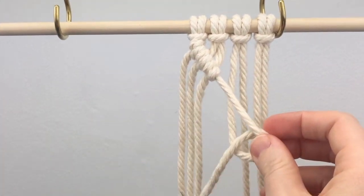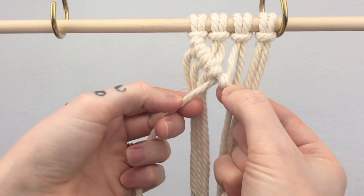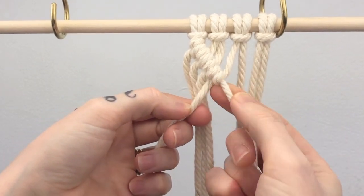A tip for how to make your knot consistent is that when you're tightening it up, if it doesn't pull quite tight enough to the other knot, you push it against with your thumb and forefinger.